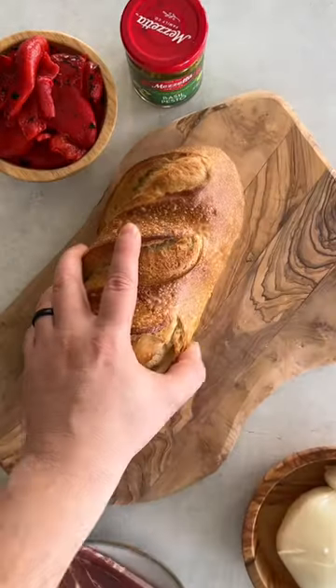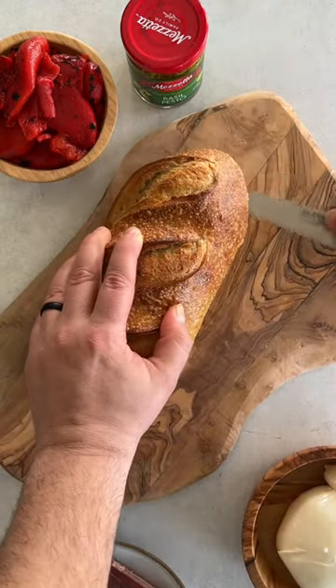This is going to be your new go-to sandwich. It's so easy to put together and it feeds two to four people easily.